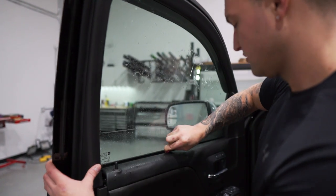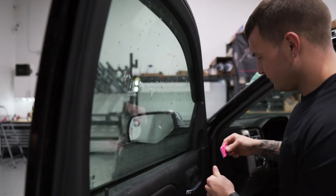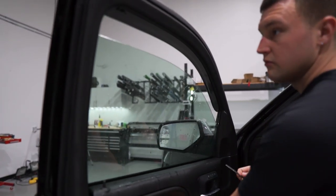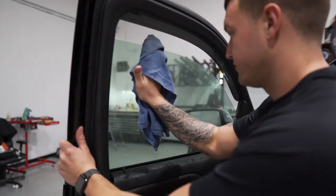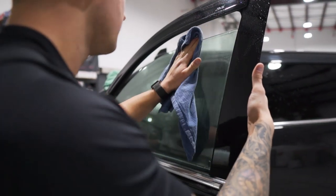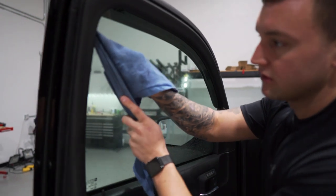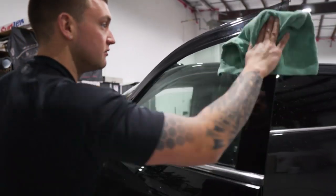There is some glue residue on this window, so it has been tinted before. We want to make sure we pay extra close attention to all the corners, sides, and edges — and of course the surface of the entire glass — to make sure we get all of that glue residue off so that it doesn't get into the window film. Give it a final wipe down and a very thorough check, especially in the corners where it typically gets trapped the most because it is harder to remove. We look like we're good to go. Let's give it one more pass with the gasket jamming stick with a towel wrapped around it down the sides, just to get any loose glue residue out of there.